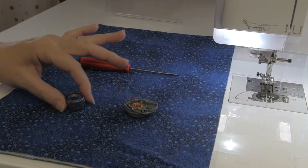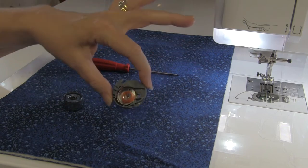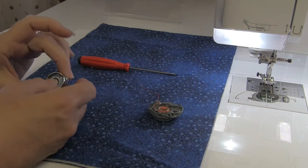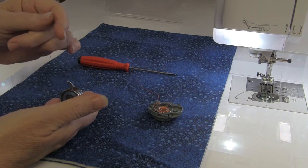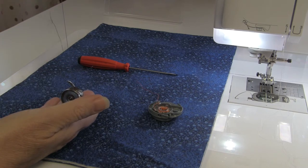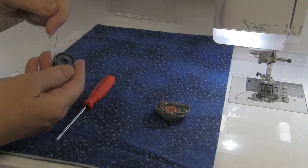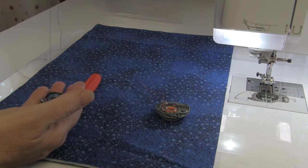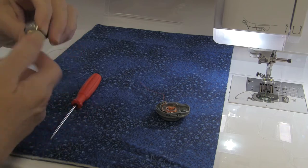There are two different types of bobbin cases. This is a bobbin case from a front-load machine; this is a bobbin case from a top-load machine. With the front-load machine, the bobbin case should stand in my hand when I pull on the thread and spool off nice and smooth. If the tension were too tight, the bobbin case would rise up out of my hand; if the tension were too loose, it would just lay flat in my hand and the thread would spool off freely. We don't want either of those.